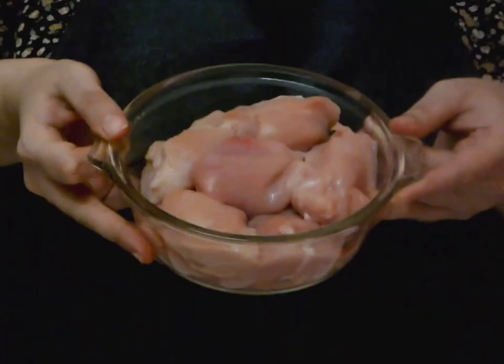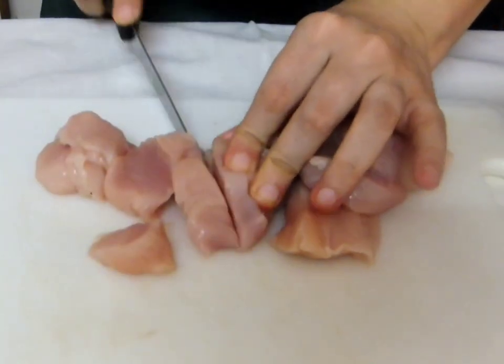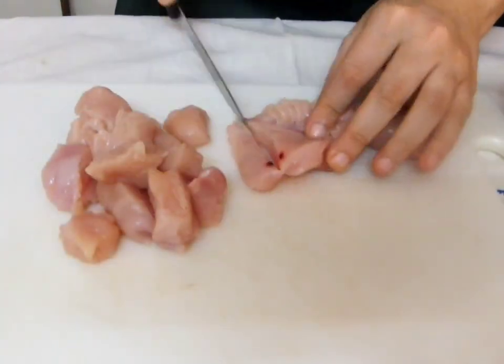We will start off by marinating the meat. I have used chicken here, but you can use any meat of your choice. Now, I am going to let this sit in the refrigerator for some time.